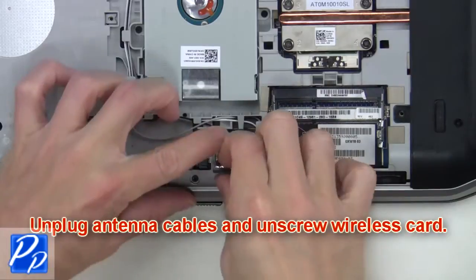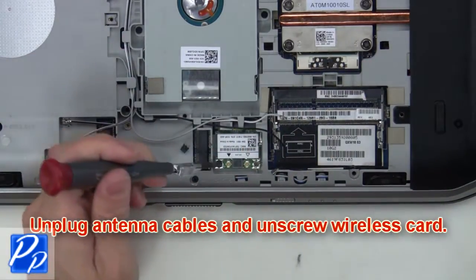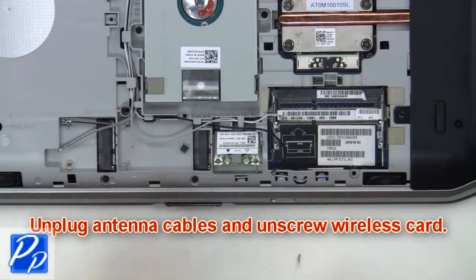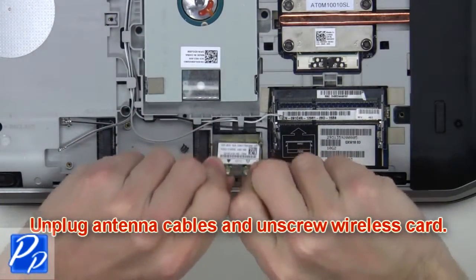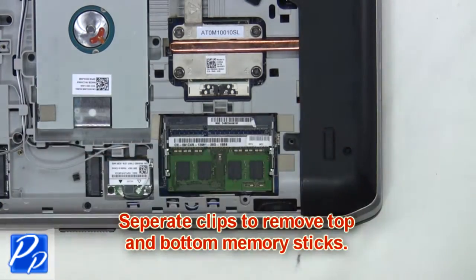From here you'll unplug the antenna cables and unscrew the wireless card. Now remove the wireless card. Now separate the clips to remove the top and bottom memory sticks.